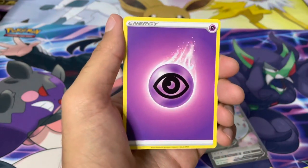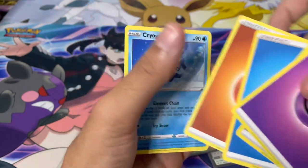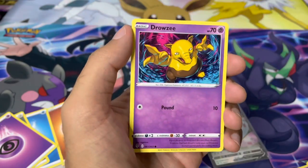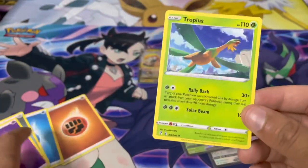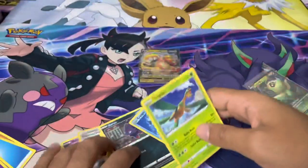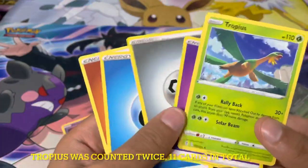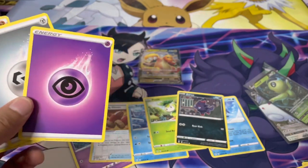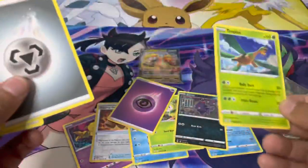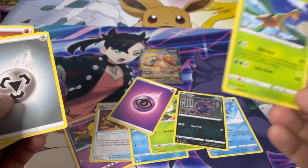Wait — did I just get four energies from that pack? Snom, Pettil, Lilligant, Bergmite, Drowzee, and a Tropius as well. What's going on here? Looking through these cards I've got: one, two, three, four, five, reverse holo, six, seven, eight — and then four energies. I've got 12 cards in a pack but four energies instead of one, so I'm short two Pokémon cards. Where are my two Pokémon cards? What is going on?